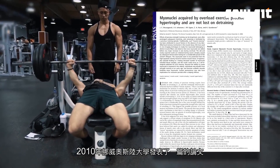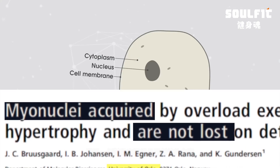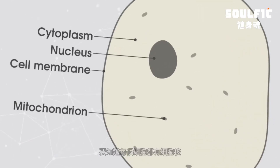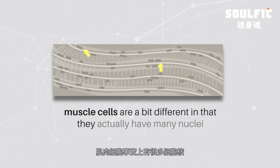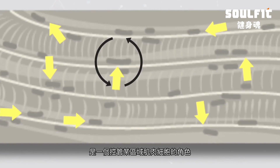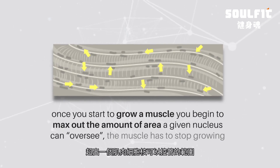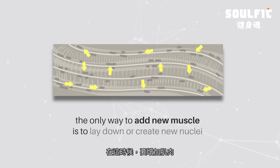So in 2010, a landmark paper published out of the University of Oslo in Norway discovered something pretty groundbreaking about muscle memory. But before we dig into that, it's important to remember that pretty much every cell has a nucleus, which can be thought of as the control center of the cell. Now muscle cells are a little different in that they actually have many nuclei — they're a rare type of multi-nucleated cell. You can think of these muscle nuclei, called myonuclei, as having a role of overseeing a certain area of the muscle cell. So once you start to grow a muscle, you begin to max out the area a given nucleus can oversee, and the muscle simply has to stop growing. At that point, the only way to add new muscle is to lay down or create new nuclei.